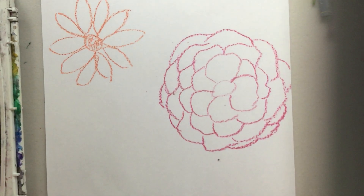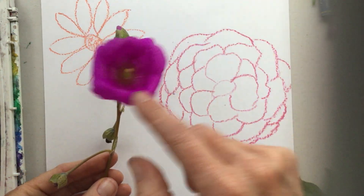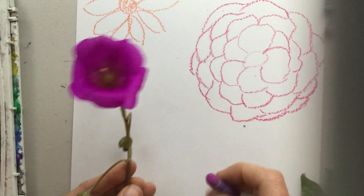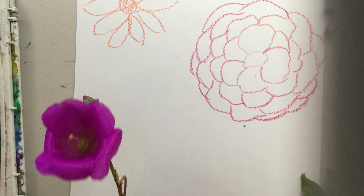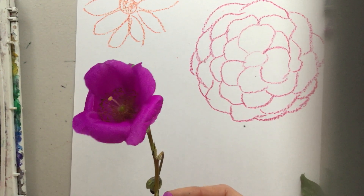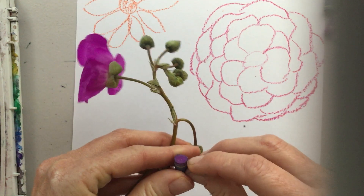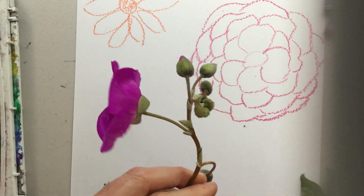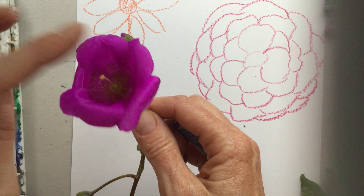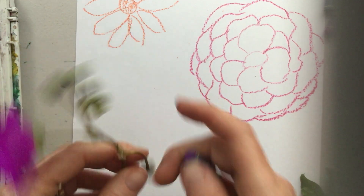Let's try this one next. This came from a succulent — it's mostly green, but this time of year it has these beautiful flowers. I'm going to use a darker purple. This flower has a single layer of petals and it doesn't have very many — we can count them: one, two, three, four, five petals. And the center is even larger.